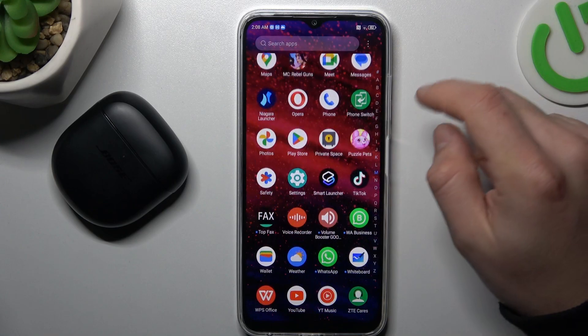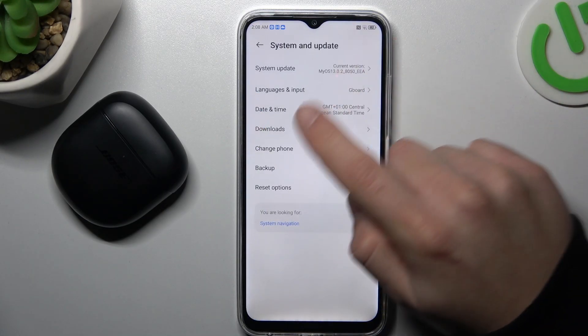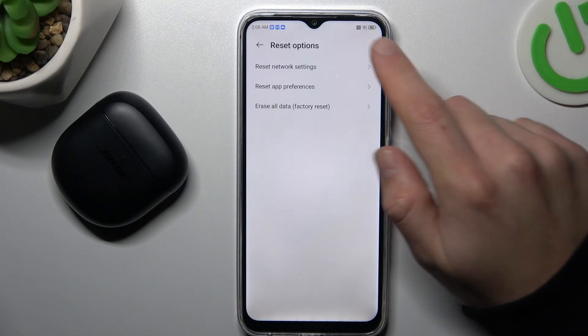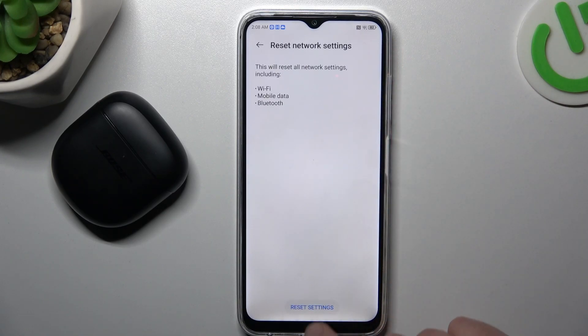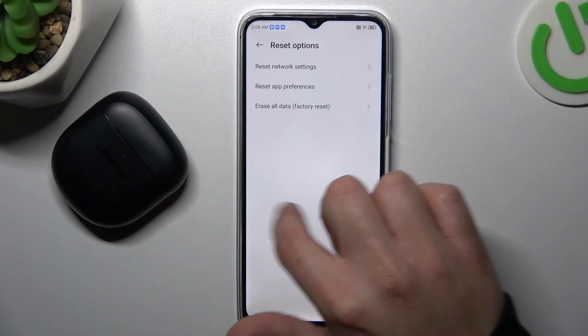But if not, let's open the settings and swipe down to the system. Select the reset options and tap on 'Reset Network Settings'. Tap on the button and confirm. After that, look again for your device on the Bluetooth list.